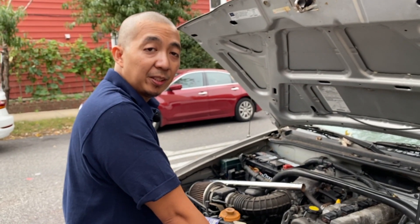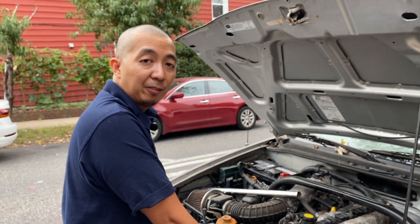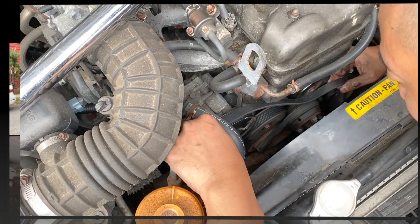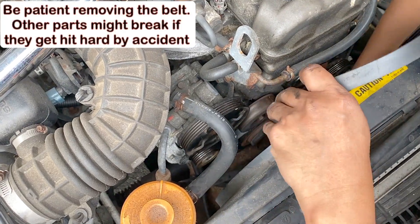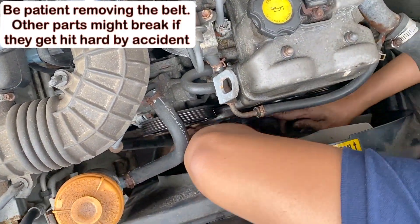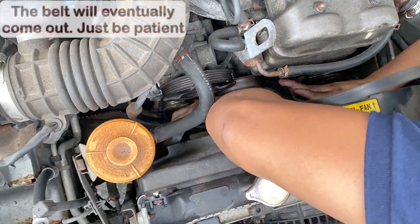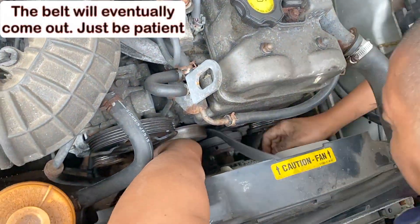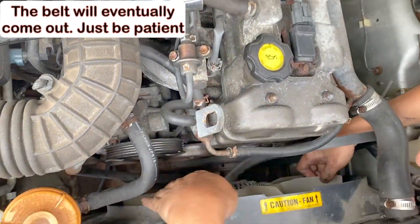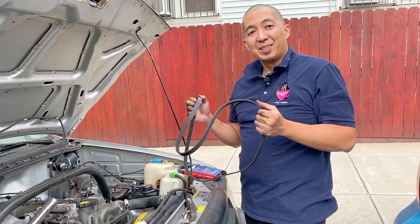While we're waiting for the water pump and thermostat housing surface areas to dry up, and since the drive belt is already off, we'll replace it too. Wasn't that easy!